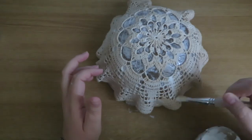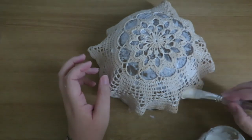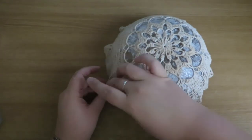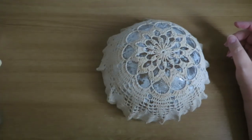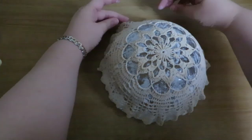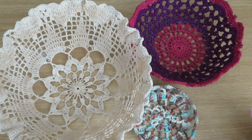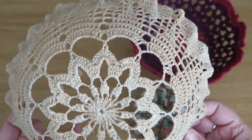Obviously you get a much firmer result because you're using it undiluted. I have to say I really, really enjoyed these projects — it was something that I thought I would enjoy doing and it turned out to be something I really enjoyed, which is always a bonus. It's very therapeutic to make the doilies and then do something completely different with them. I've also seen online people using a balloon instead of a bowl to shape the doily around, which would mean you could potentially turn this into a lampshade.